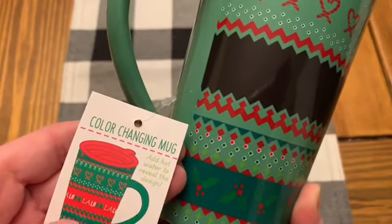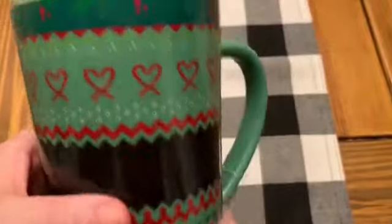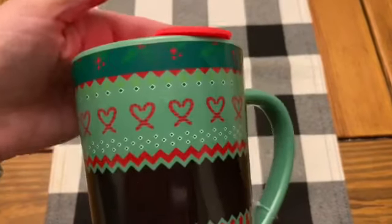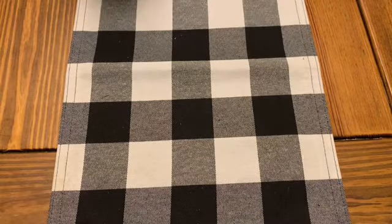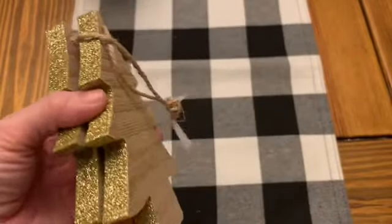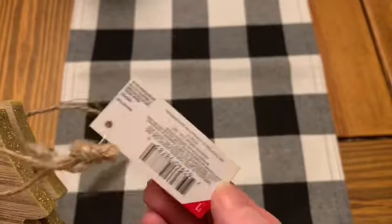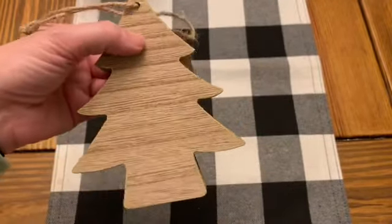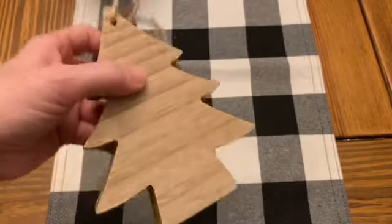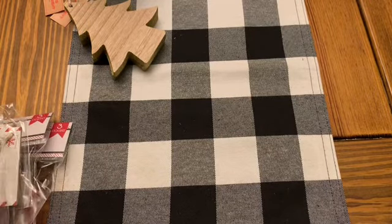Next I'm going to do the Target Dollar Spot. I got this color-changing mug — when you pour something warm in it, it says 'fa-la-la-la-la' all the way across. I really love the mug with the cute little candy canes and their little hearts — it kind of reminds me of one of those sweater-type prints. I also picked up a couple of these little wooden ornaments. I wish they would leave the glitter off the edge, but I absolutely love these little wood ornaments from the Target Dollar Spot.